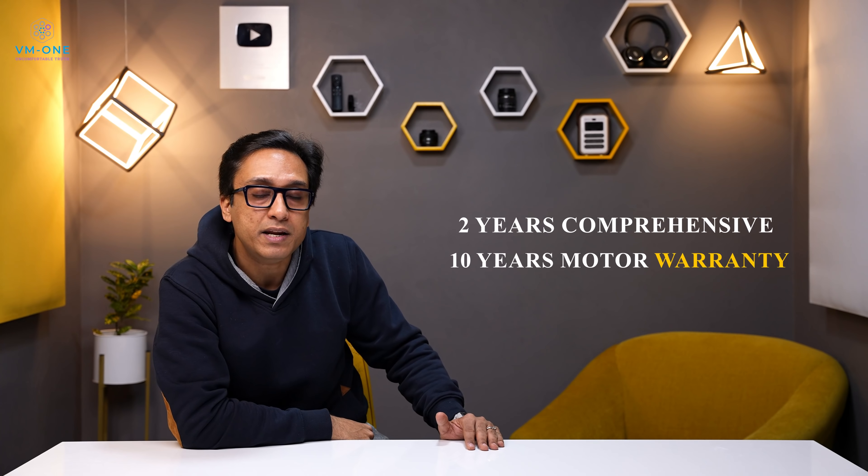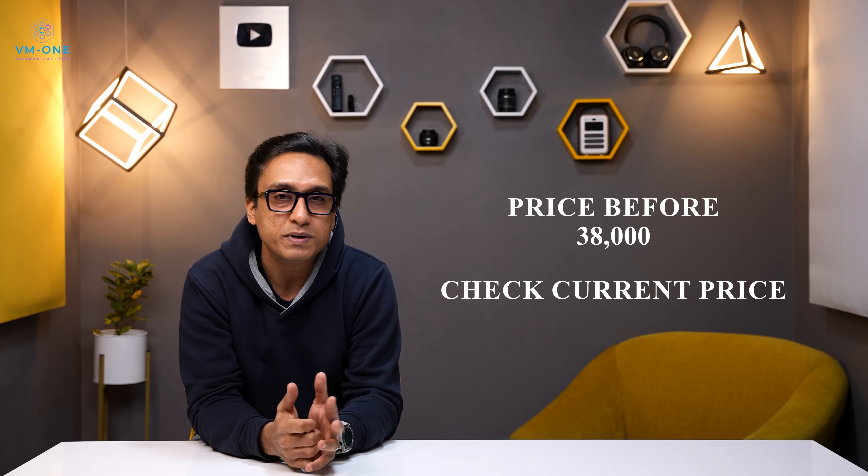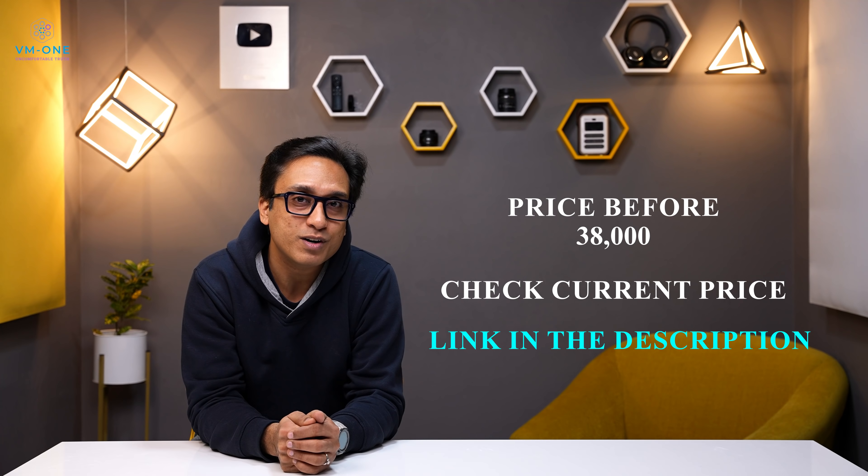This washing machine has a 10-year warranty on the motor. I bought it for 38,000 rupees, but today it is available for 37,500 rupees — I have given the link in the description box. I bought the 8kg size because my household has more than 5 members, which it is suitable for. But if you have fewer members, 6kg, 7kg, or 7.5kg sizes are also available and suitable.